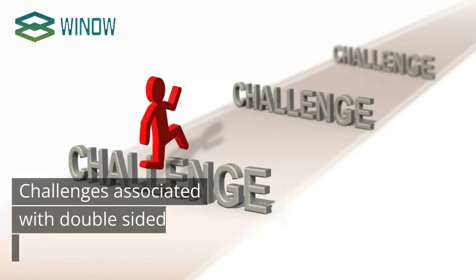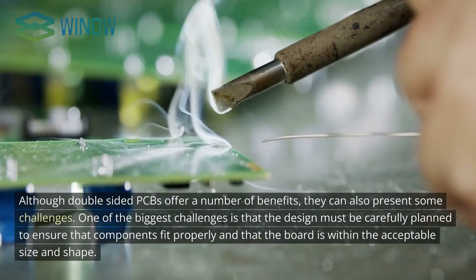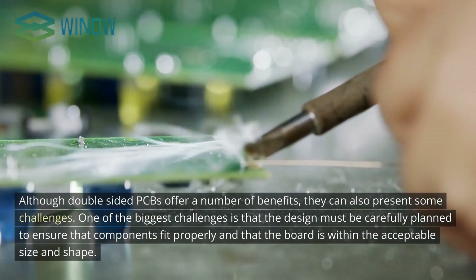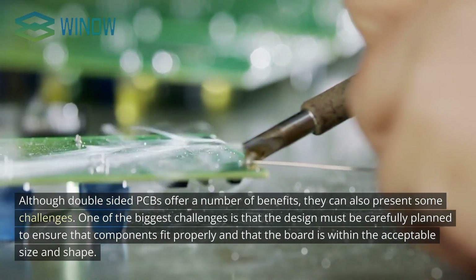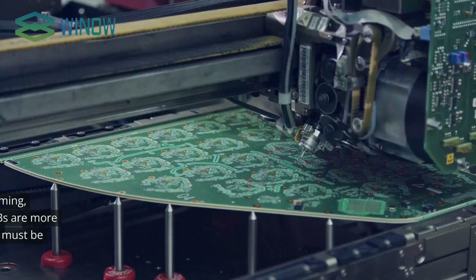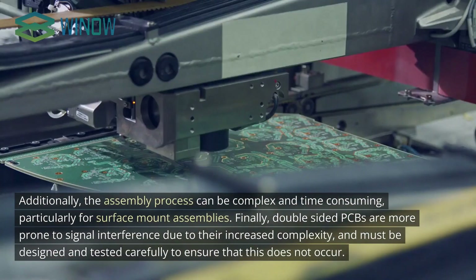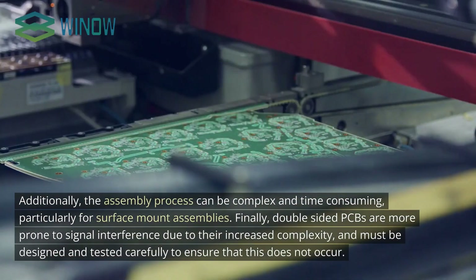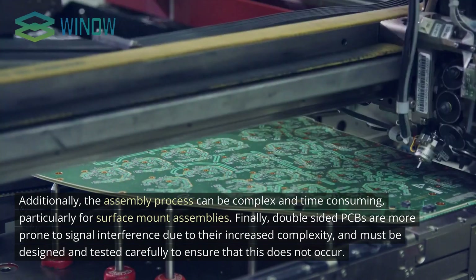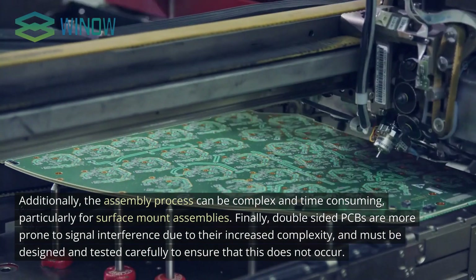Although double-sided PCBs offer a number of benefits, they can also present some challenges. One of the biggest challenges is that the design must be carefully planned to ensure components fit properly and the board is within the acceptable size and shape. Additionally, the assembly process can be complex and time-consuming, particularly for surface-mount assemblies. Finally, double-sided PCBs are more prone to signal interference due to their increased complexity and must be designed and tested carefully.